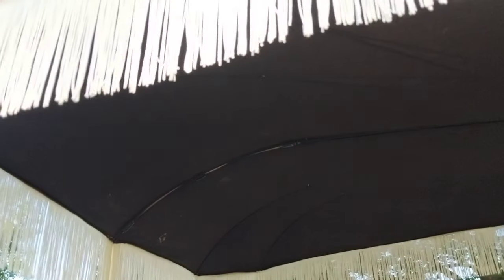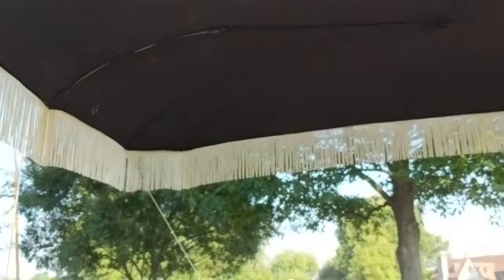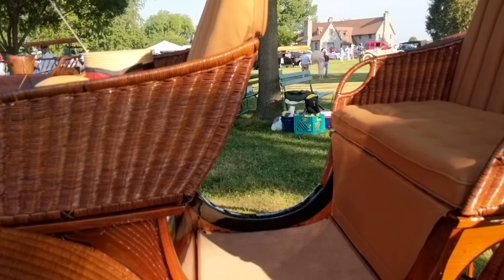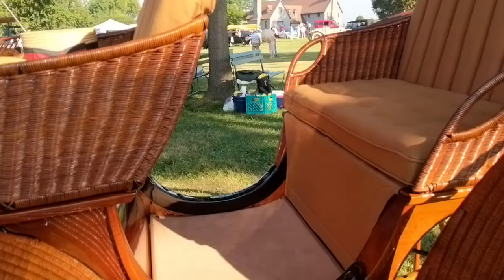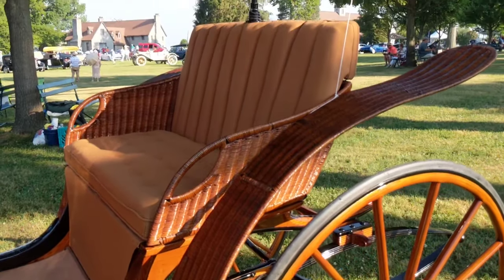Normally a parasol lining would be a lighter color, but this record specified black lining with white fringe. Those are the Brewster records that we have access to through the CAA office. We appreciate the CAA putting those on for us and taking care of things.